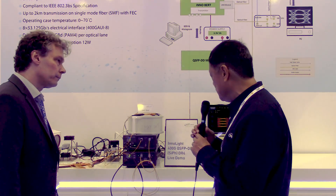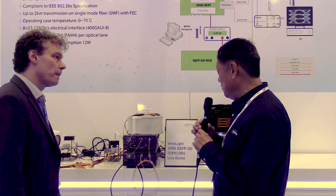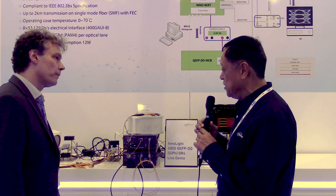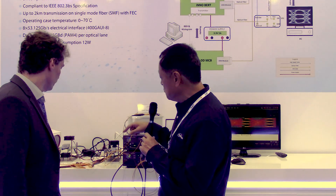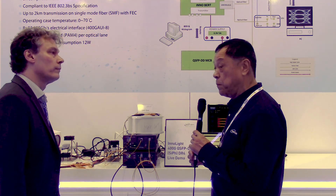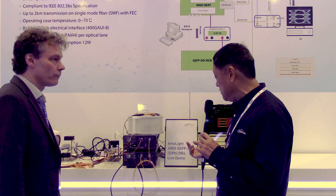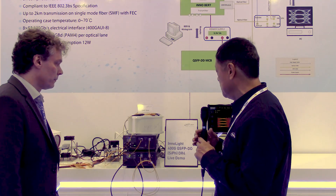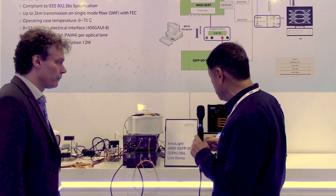What we have here is a 400 gig QSFP DD DR4. We have a couple of versions: the first version is EML-based, the second version is Silicon Photonic-based. What we have on display here is our EML-based DR4 talking to our Silicon Photonic-based DR4, and it's running over two kilometers. Technically it should be called DR4 Plus, because the MSA spec is 500 meter DR4. Most of our customers require two kilometer transmission, that's why we have the DR4 Plus transmitting over two kilometers. We're measuring the TDQ, the eye penalty, and also the BER traffic.